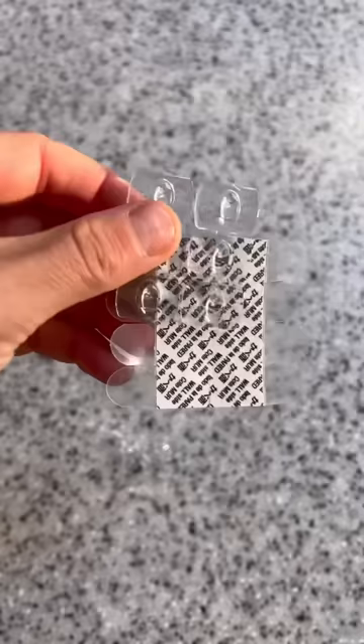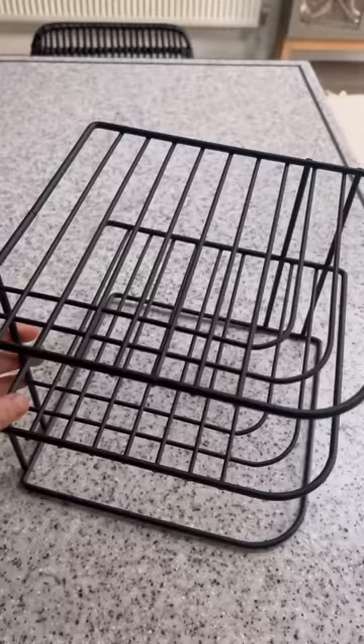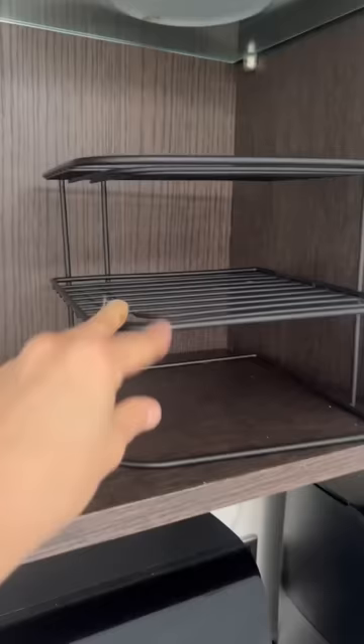Next are these measuring cups. For easy access, just take these command hooks and put them on the inside of your cabinet door so you can grab them when baking.